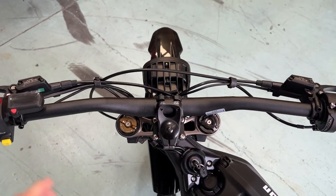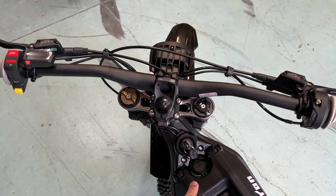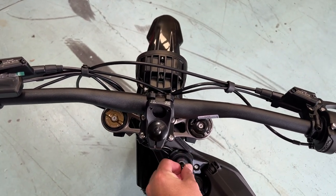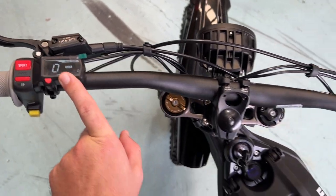Just a quick tutorial on diagnostics of your Suron. Essentially, if you're having problems, the first thing to note is that when you turn the bike on, the display runs the self-diagnostics.